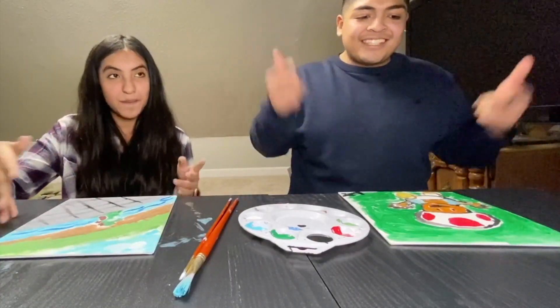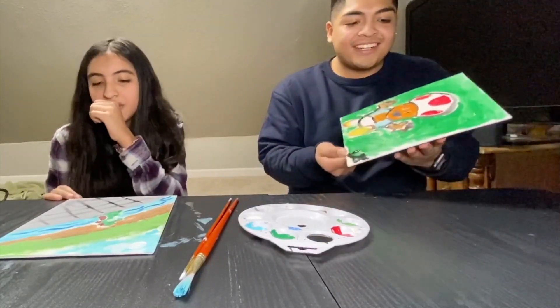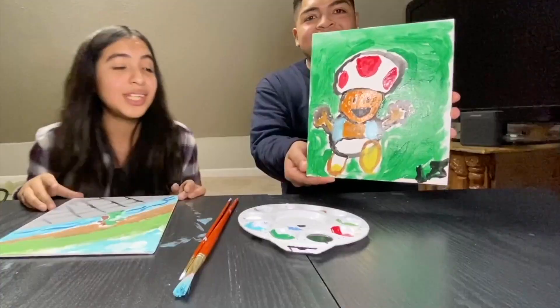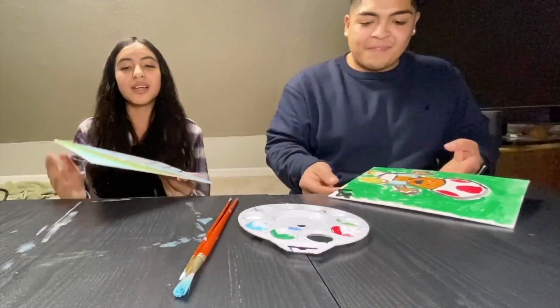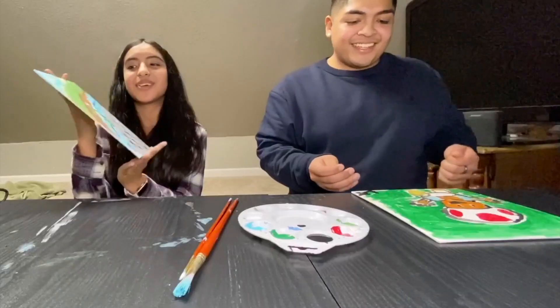All right y'all, so you can see this is mine right here. I got the homie Toad right here. Yo, that's low-key clean. All right, show them yours. So this is mine — he's sitting on a stone. That's not even that bad, not even cap.